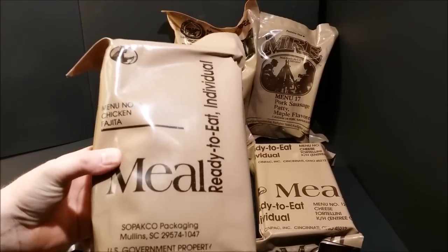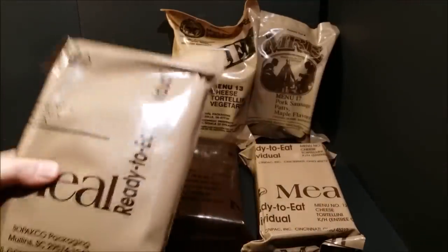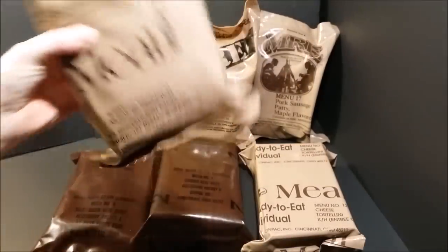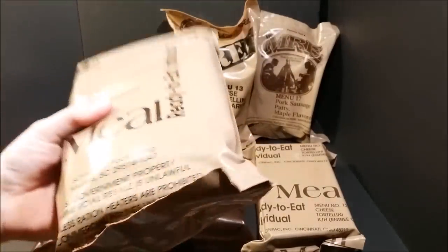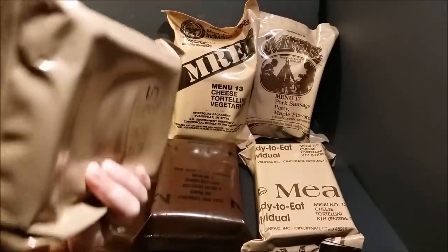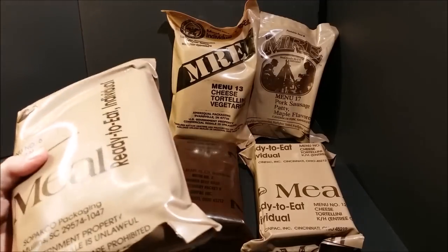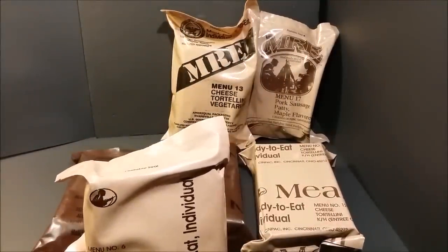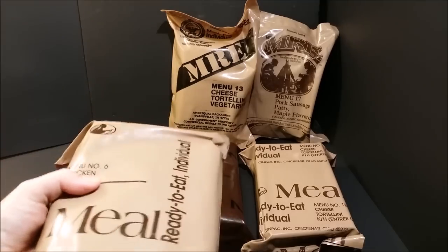In 1996 they started putting nutritional information on all the food items in the MREs — before then you had no idea what the nutritional content was. Also in 1996 they went from 12 menus to 16 menus, then in 1997 they jumped to 20 menus, and in 1998 they went to 24 menus like they have now — two cases, Case A and B, 12 per case, with no repeating menus.